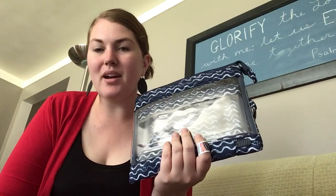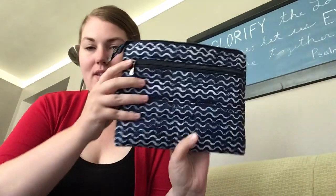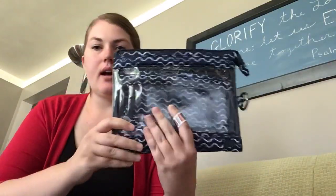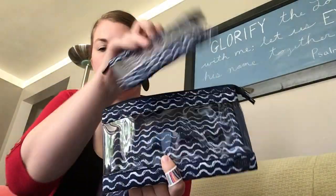Hey lug nuts! It's me Meredith. Tonight I wanted to show you the transport envelopes. This is in the Waves Navy — it's a very nice nautical print, and with this set you get three: the large, the medium, and the small.